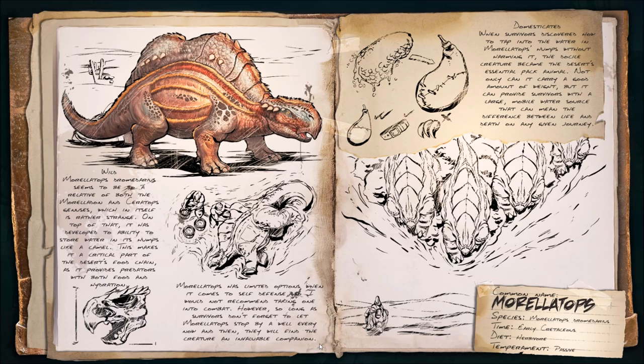But its actual claim to fame is the fact that it is able to hold onto water, and not only hold onto water, but harvest that water from the plant life around it. So let's take a look at how this actually works.